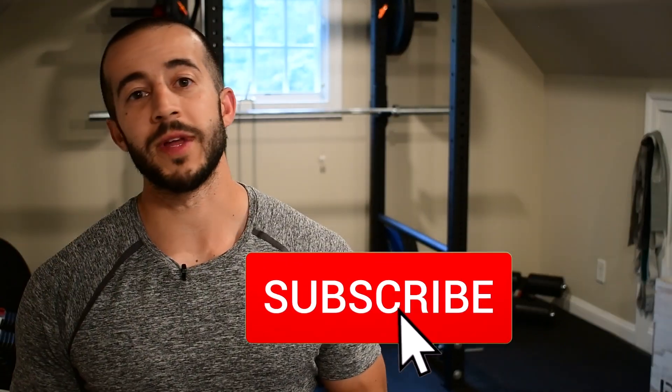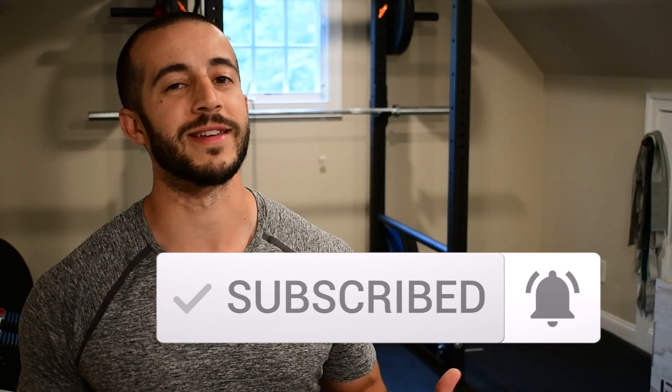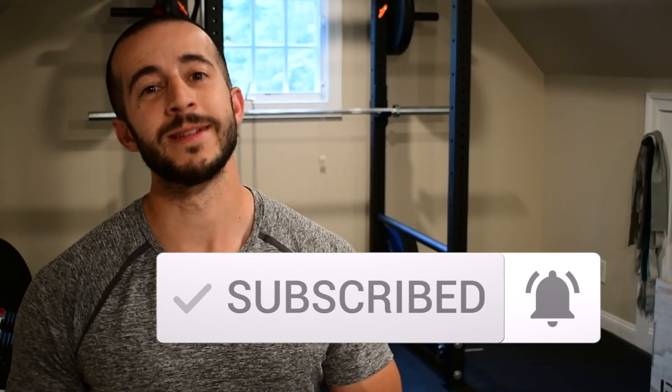But before we get into that, if you want more workouts like this, mobility tips, nutrition tips, and exercise tips, make sure you take a moment and hit that subscribe button so that you don't miss out on future content like this. Ready? Let's dive into it.